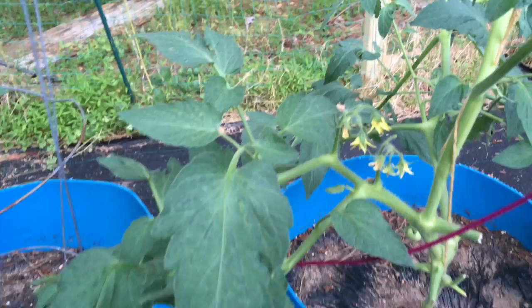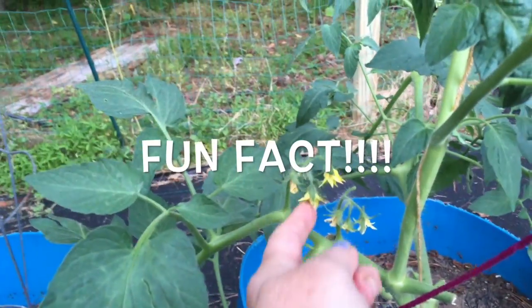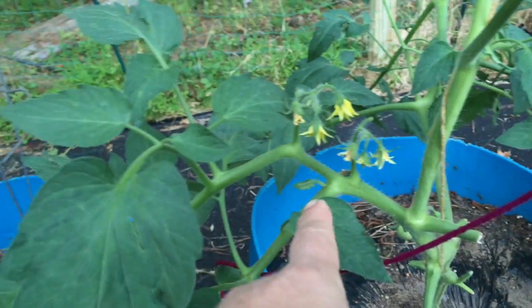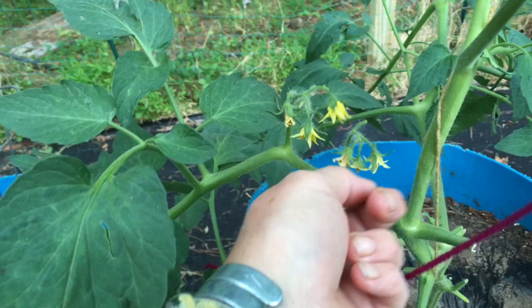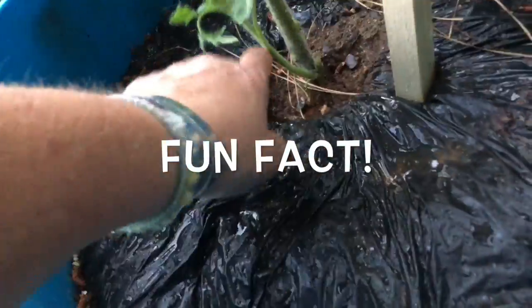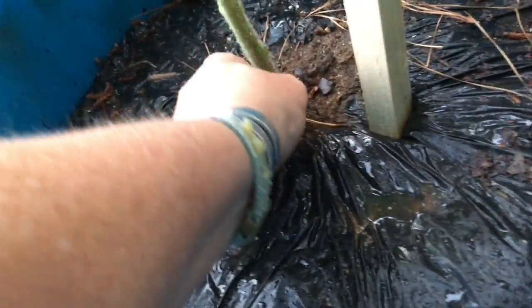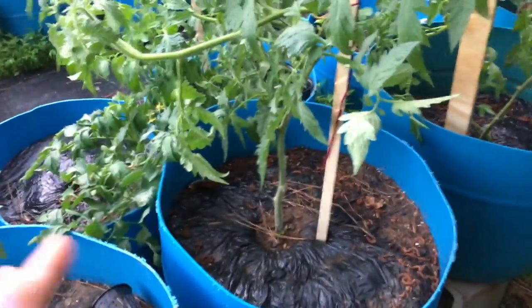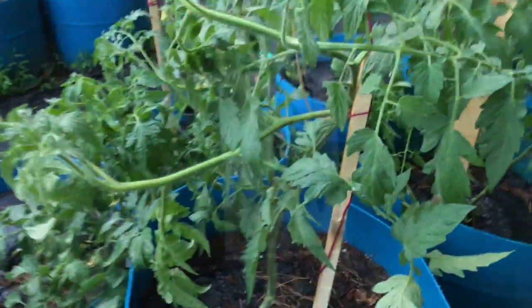Fun fact: when your tomatoes are in bloom you can help pollination by walking by and what we call diddling — knocking the pollen out of the bottom of the flower. Also, all of your little sucker branches — pinch them off, cut them off. It keeps air moving through so you're not going to get rot, and it allows your tomato to feed what it needs to feed to make fruit.